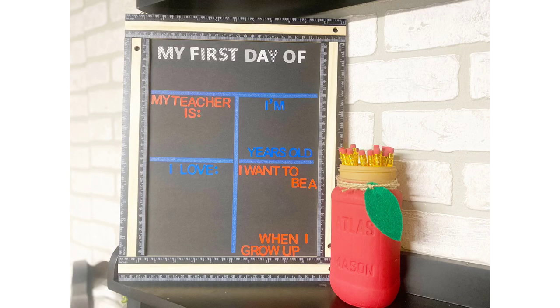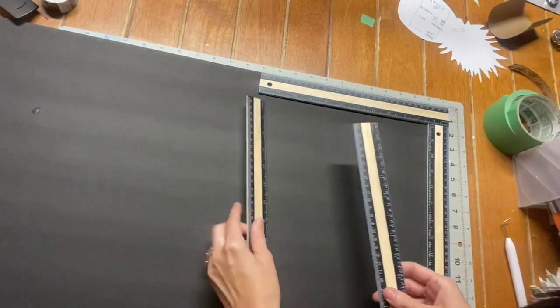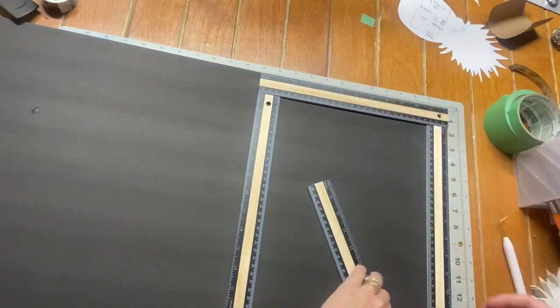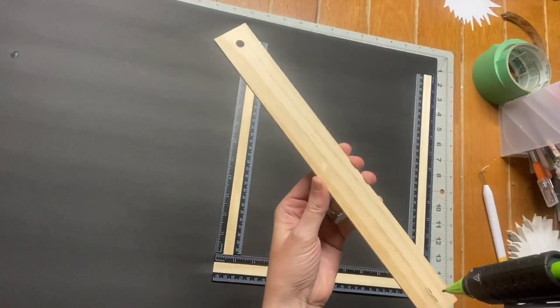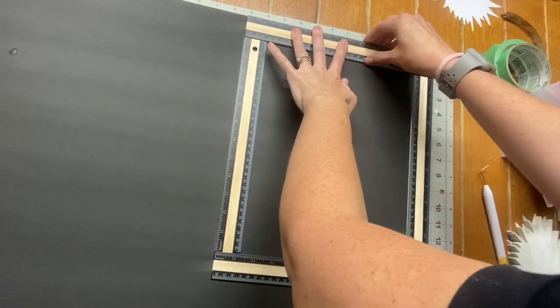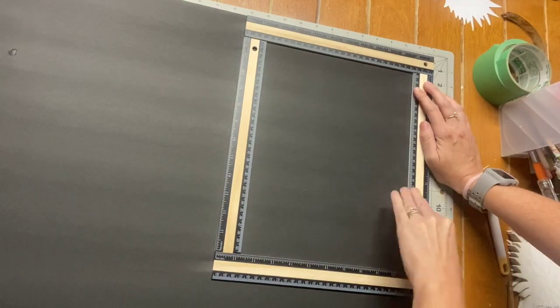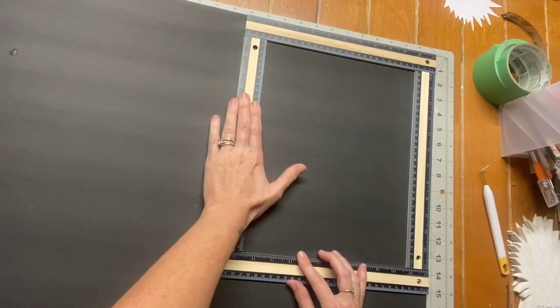DIY number two is a first day chalkboard! You know you see these at Michael's or on Etsy — I'm going to show you how to make this with Dollar Tree supplies. I got four Dollar Tree rulers and a black foam board, and I'm laying them out to see how I want my frame to be. Instead of measuring and cutting the foam board first, I decided to glue the rulers to the foam board and then cut around it — a perfect rectangle that saved me so much time.